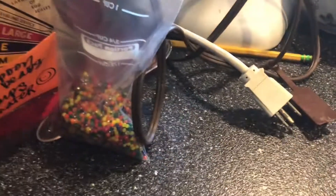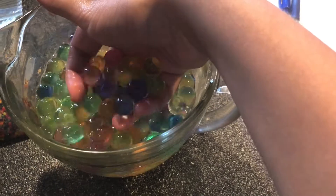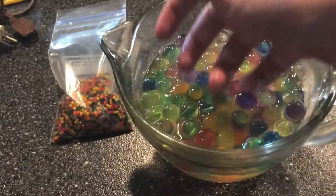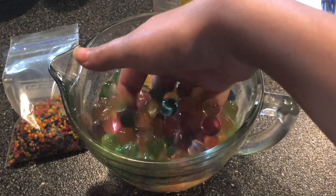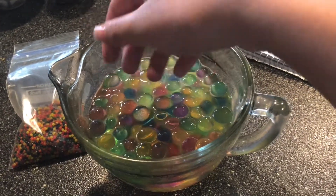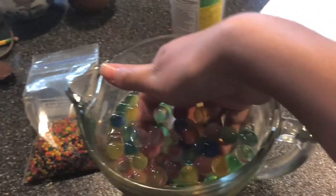Size comparison — that's what they started out as, and this is what they look like now. There's a big difference. They feel like jelly and jello mixed together.